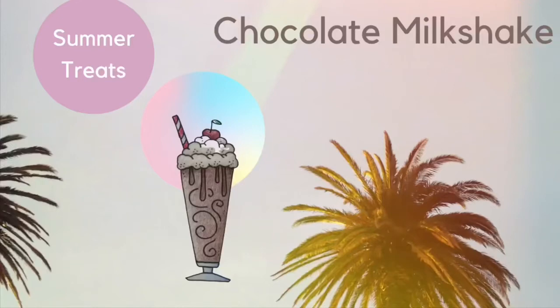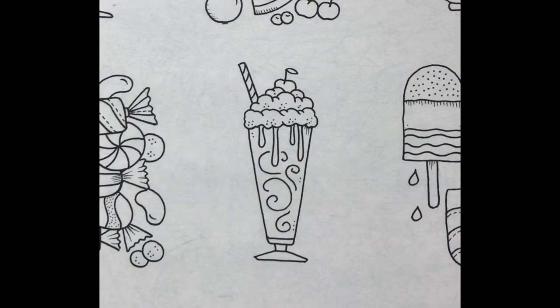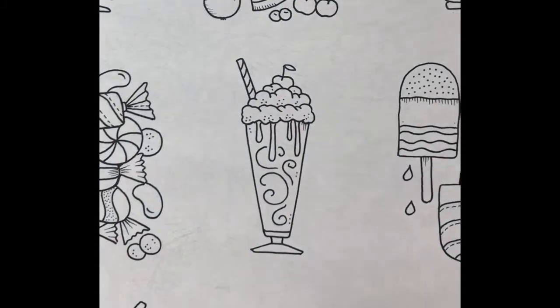Welcome to the pencil tin. Today I'll show you how to color a chocolate milkshake from Johanna Basford's Worlds of Wonder. If you're coloring along with me, today I'll be using my box of Crayola 120 colored pencils. Let's get started.